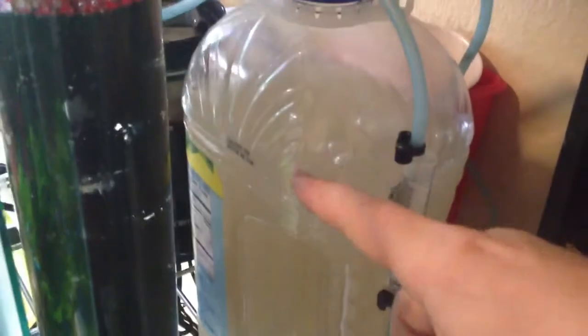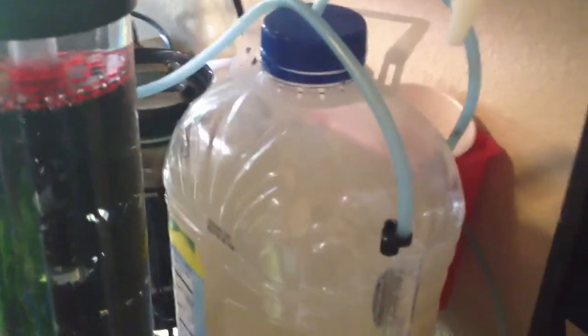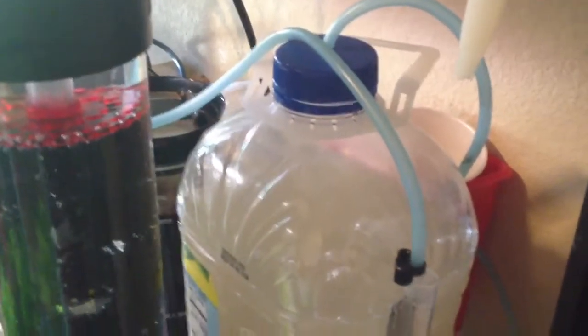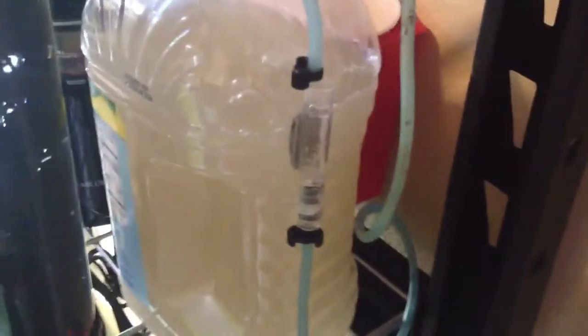We're going to start with the CO2 generator itself, which is just a big apple juice bottle. It has my CO2 mix in it, which I showed y'all a couple videos back. There's a small little hole drilled up here — it's actually way smaller than the airline tubing, so it makes a really snug fit, no leaks there. It's not watertight, but it is airtight. The CO2 that's produced inside this jug travels through this line up into my check valve — or I keep wanting to call it, well, it is a check valve but also a bubble counter.